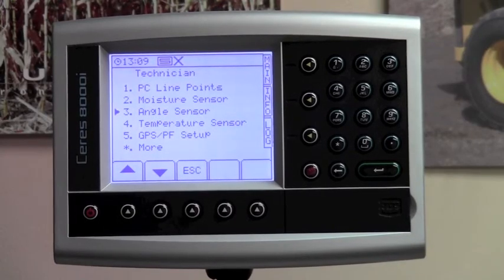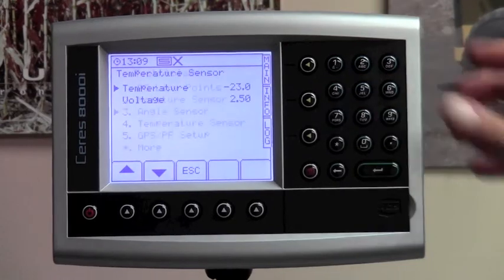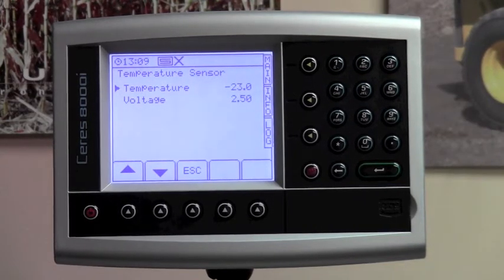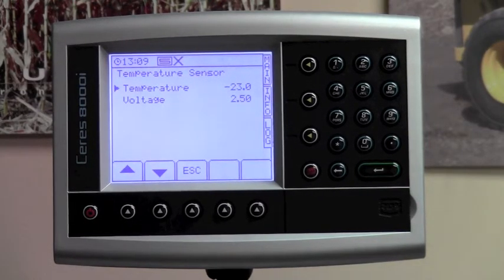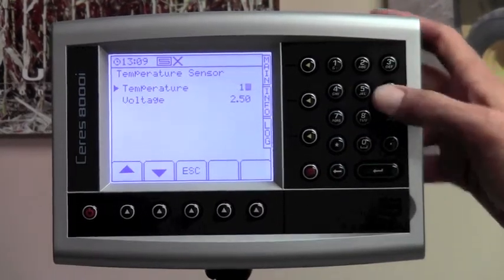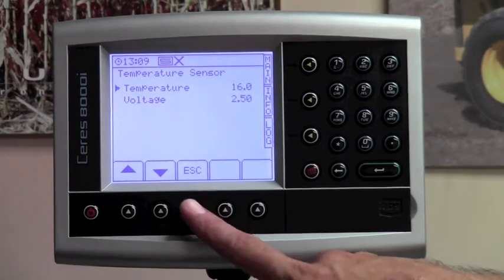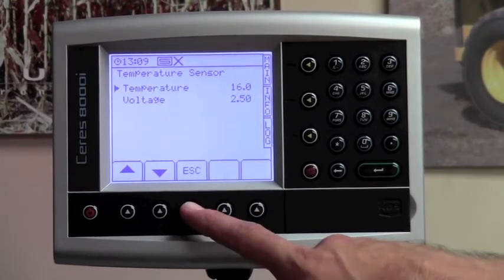The next line item is temperature sensor. Hit number four on your keypad. Make sure that your temperature sensor reads appropriately. All temperatures are in degrees Celsius. In this particular case it is not negative 23 degrees out, so we will enter the appropriate degrees Celsius. Once you've changed the temperature to read correctly, hit the escape button.